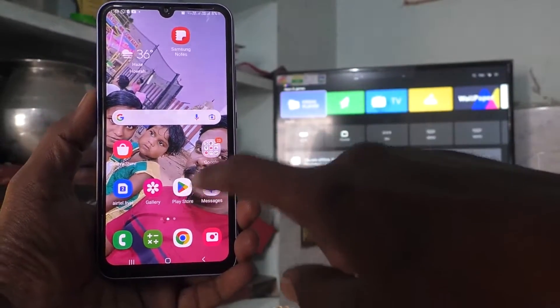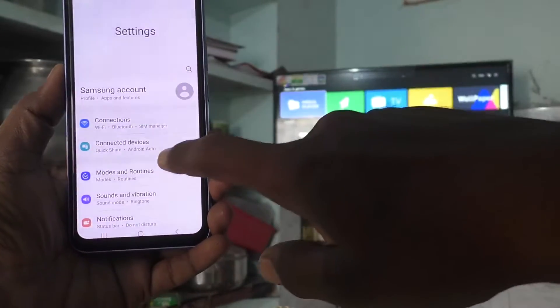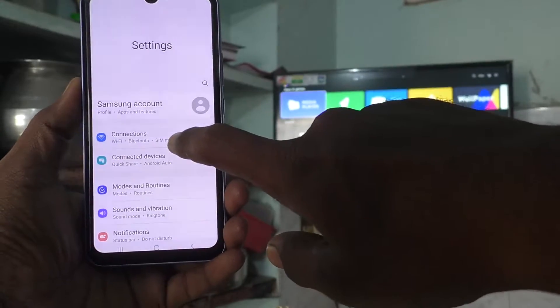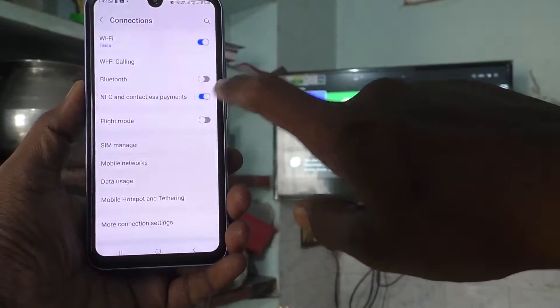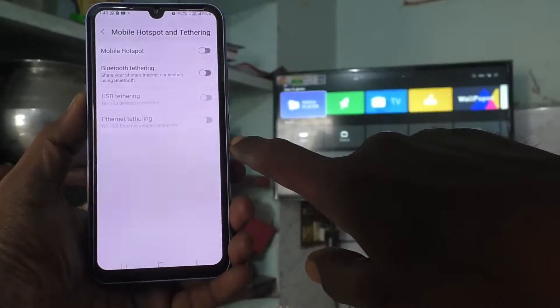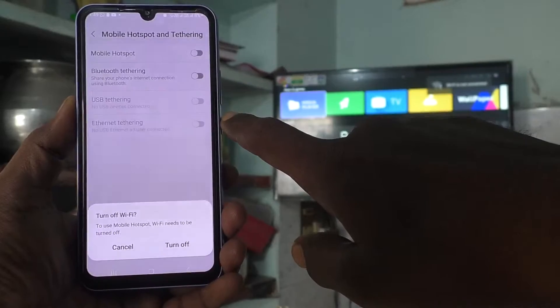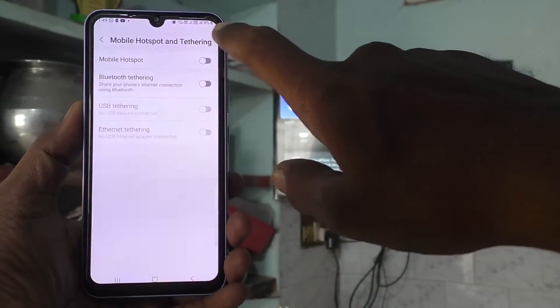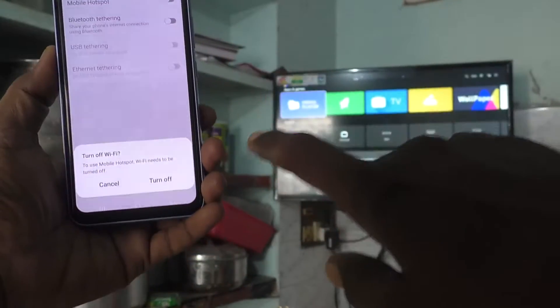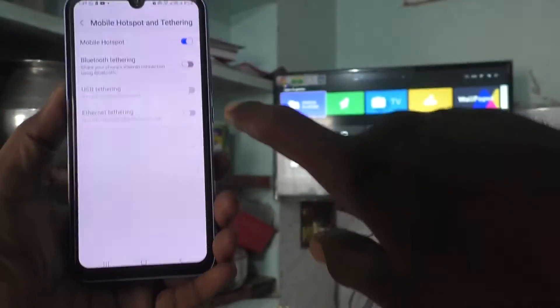First of all, go to the Settings of the phone, then go to Connections. Here, select Mobile Hotspot and Tethering and turn on the button against Mobile Hotspot. It will instruct you to turn off Wi-Fi first, so turn off Wi-Fi and then turn on Mobile Hotspot.